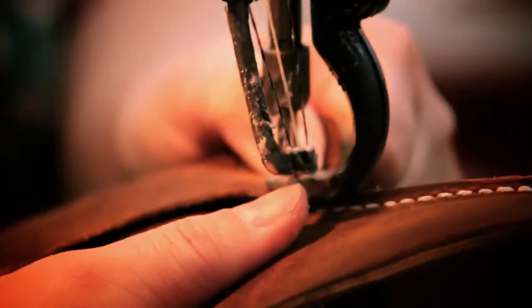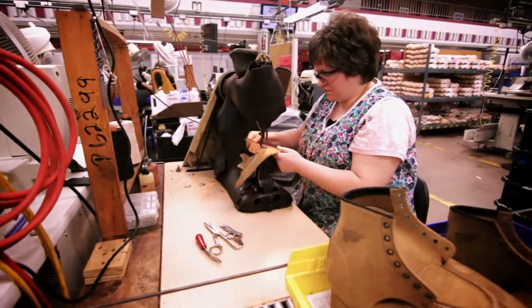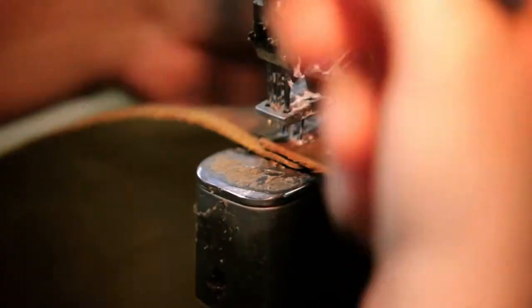The purpose of the Puritan machine is strength and durability with your stitching. The skills that you really need when you're working on the Puritans — good eye-hand coordination. It's kind of like driving a car. You're turning the corners, sewing those vamps and quarters together, and a lot of concentration. You kind of have to be meticulous.